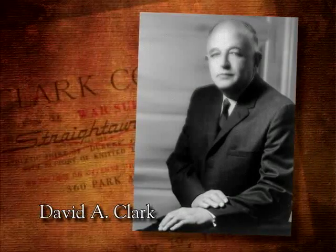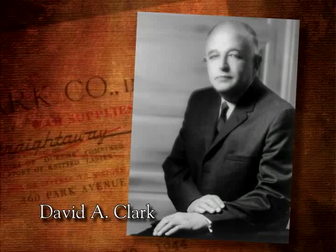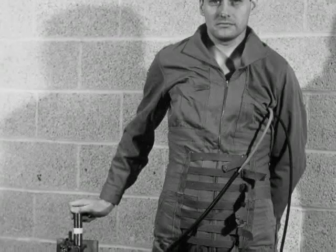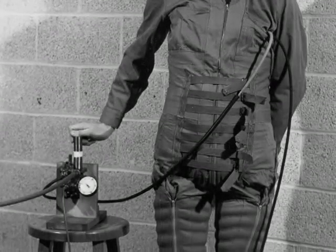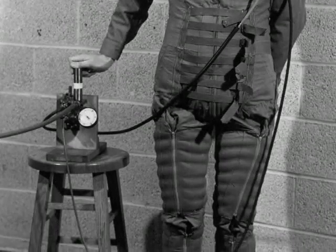Enter an expert weaver from Massachusetts named David Clark, eager to help with the war effort. He and Dr. Wood developed a suit that applied pressure on the arteries of the arms and legs. It was very effective, but pilots found it too uncomfortable to be practical.